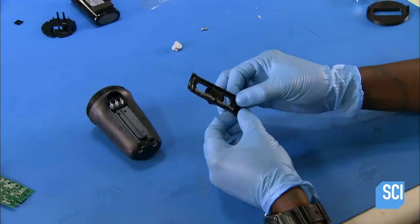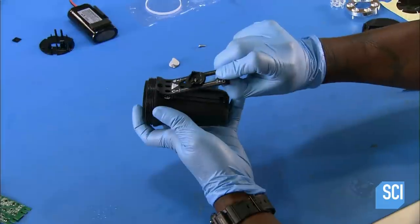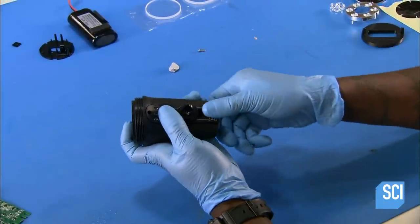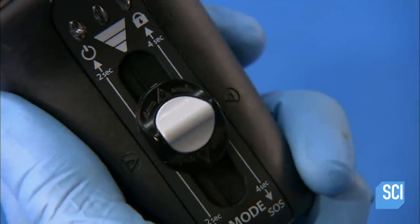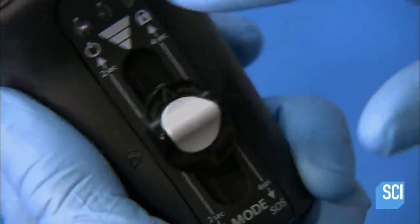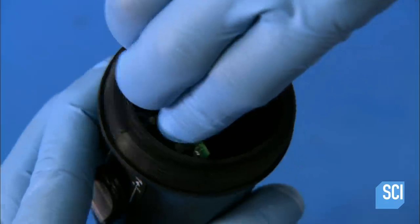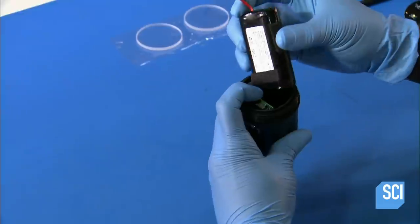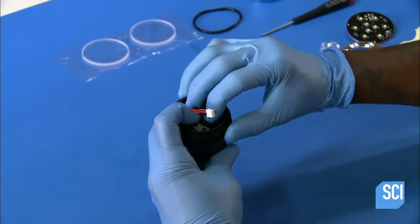They don't need to pierce the housing to connect the switch. The switch slides a magnet over the outside of the housing, and the magnetic field communicates through the housing to sensors inside. Next, they insert and connect the circuit board, then the lithium-ion rechargeable battery, plugging its connector into the circuit board.